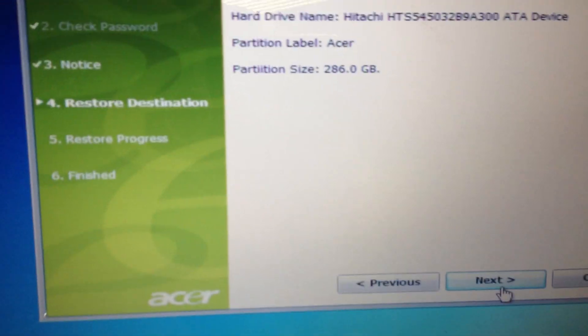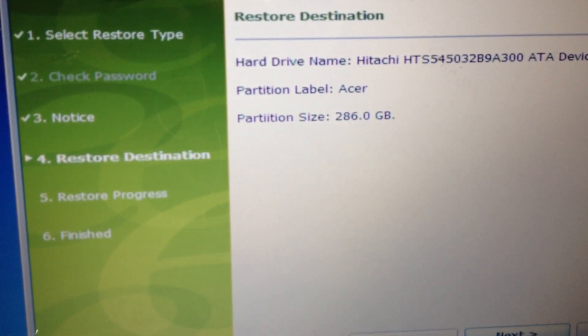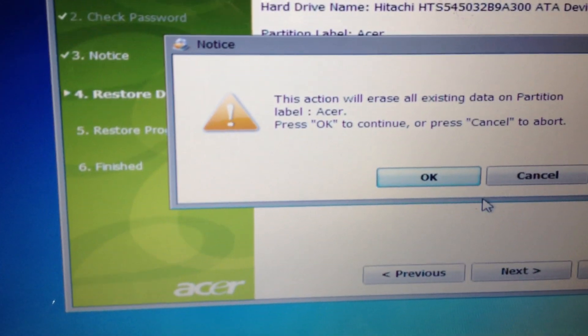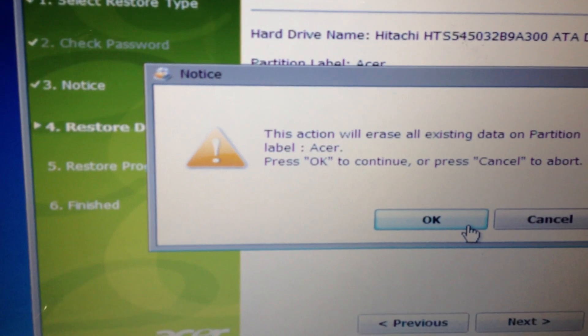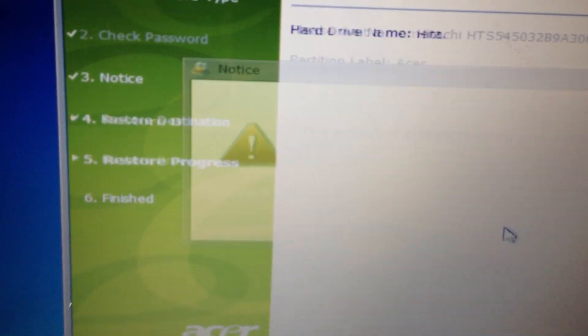It's just giving me a warning — it will erase the C drive. I'm going to hit Next. It's just telling me the size and type of the drive. And again, last warning: if you do this, it will erase everything — pictures, music, etc. Hit OK.